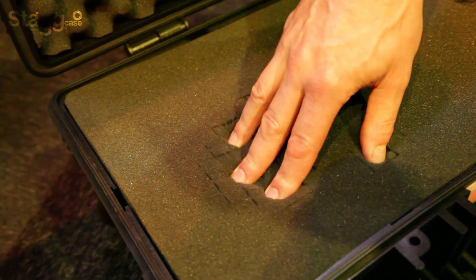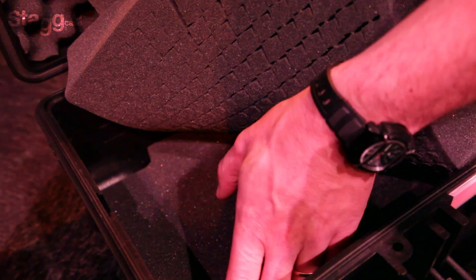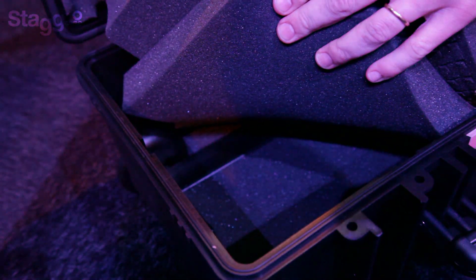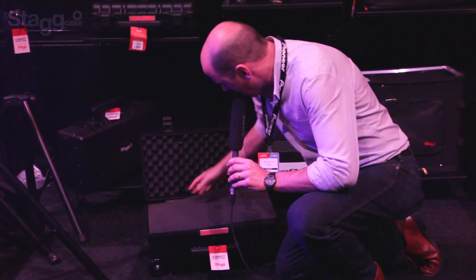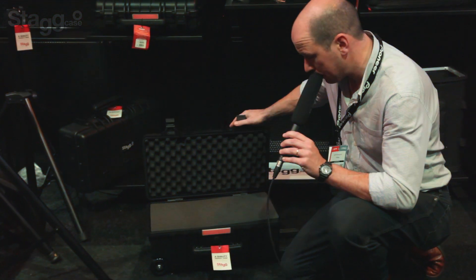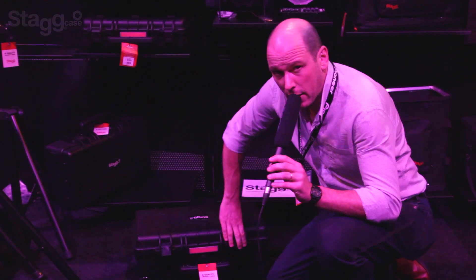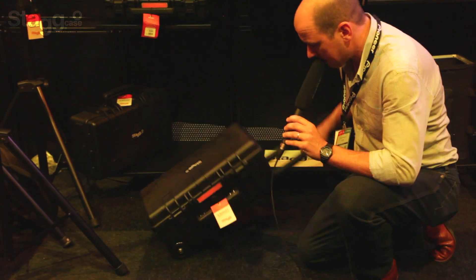It's full of pick and pluck foam with multiple layers, and then a piece at the bottom. You can shape whatever you want with that. And then a piece in the top — a big eggshell in the top. It's a really nice bit of kit. Something like this is about 120 to 130 pounds, but I'm sure there's somebody doing a deal somewhere.